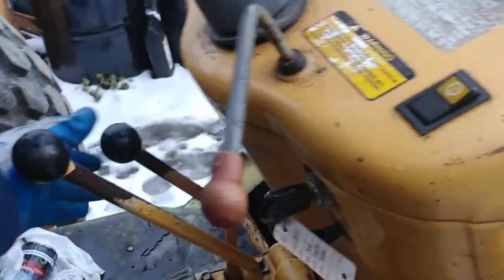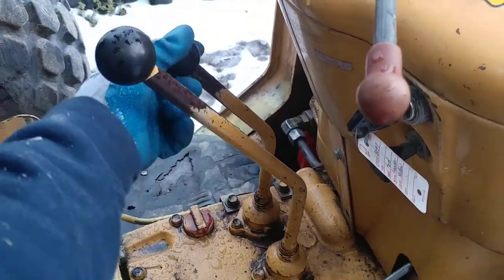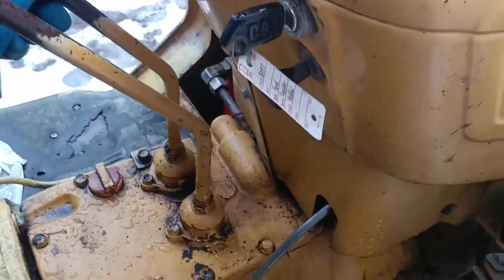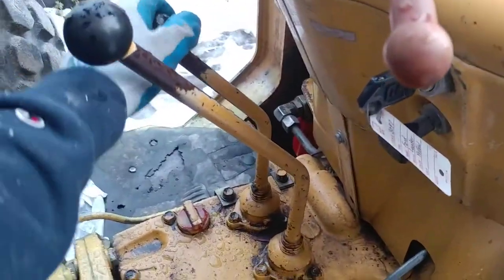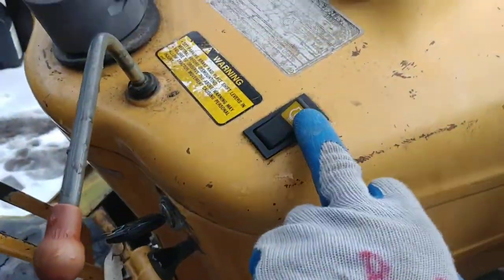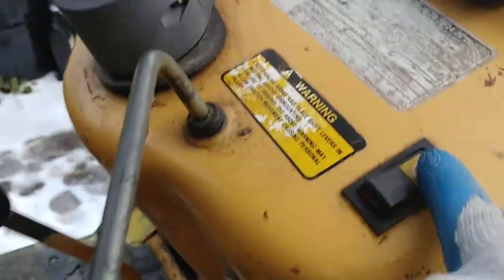So to start this thing, what you do is you've got the main high-low lever here in neutral. There's three positions right there in neutral. Turn the key on. Thermal start. And I'm going to hold this while I'm cranking. So I'm holding the thermostart and...